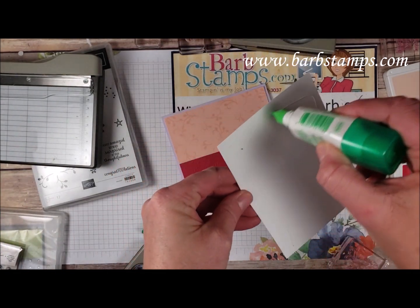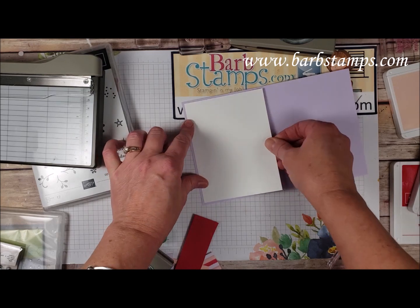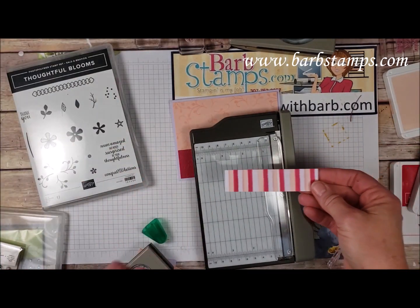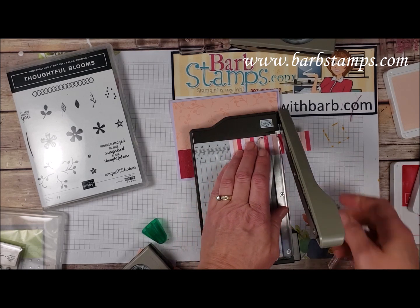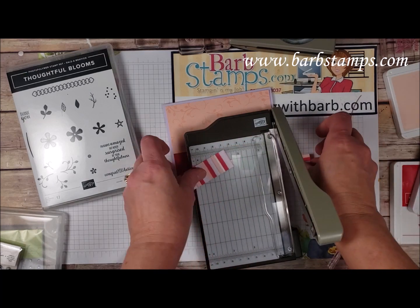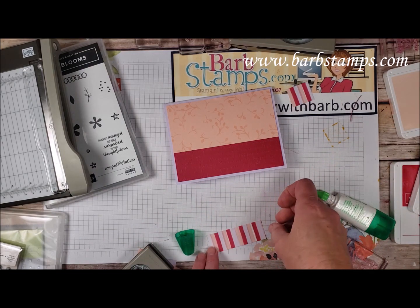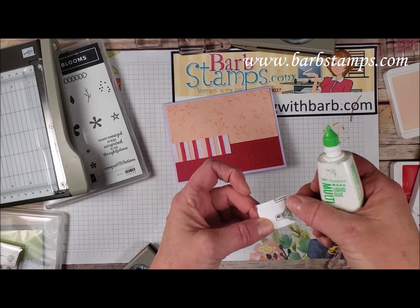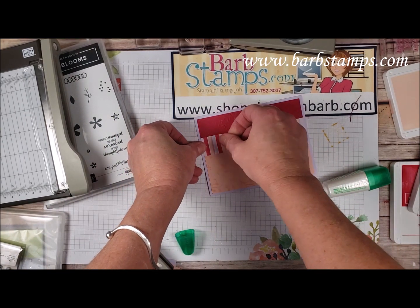I'll get that centered and glue this to the inside of the card as well. Then I have a one-by piece — I think it's about three inches — and I'm going to cut it at about two and seven-eighths. I'll attach these to the edges of my paper, centering each one between the two pieces at both ends. This is a way to kind of save a little bit of paper.